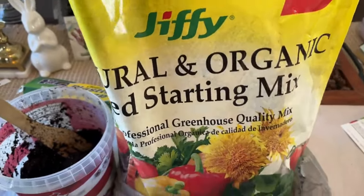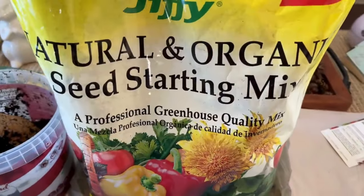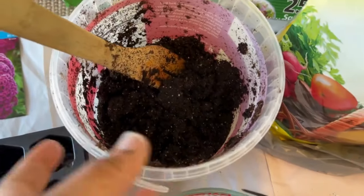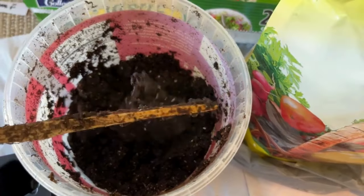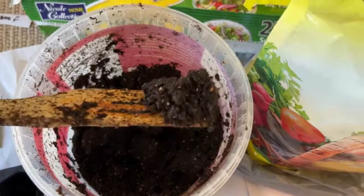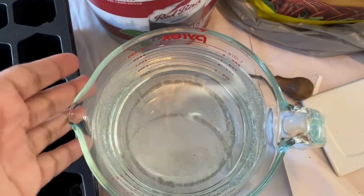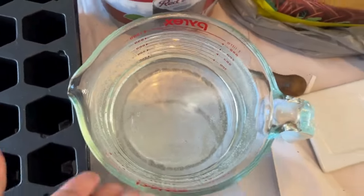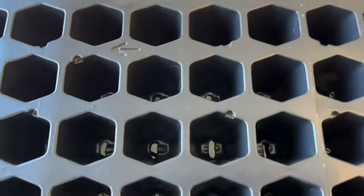Seed starting mix will help the seeds germinate and give you those beautiful blooms. This is the Jiffy brand I'm using. Let's get the mix ready — this is what the consistency should look like, like you're making brownie batter, as they say. I just boiled the water in the microwave in a glass cup — be careful, it's very hot.